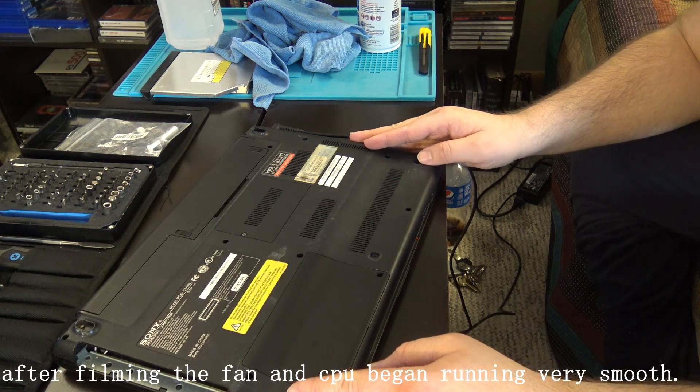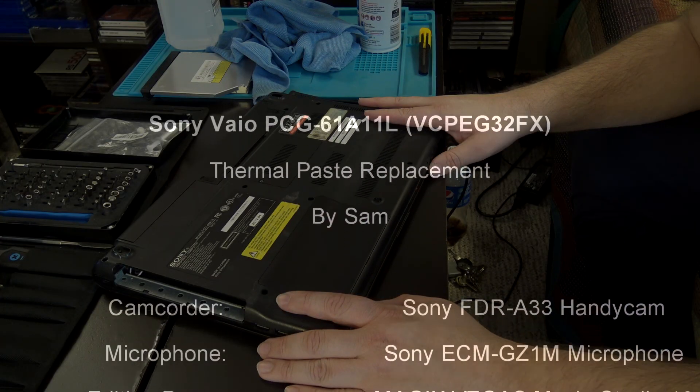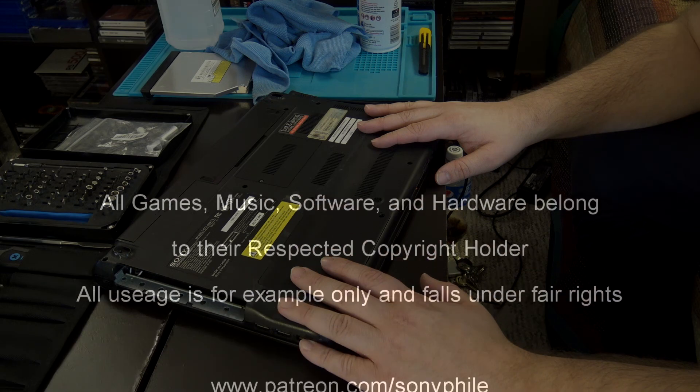There's a basic VAIO video. I know we didn't get into much, but you have an idea how to pop them open. There's another basic VAIO video, so I hope you enjoyed, and until next time.